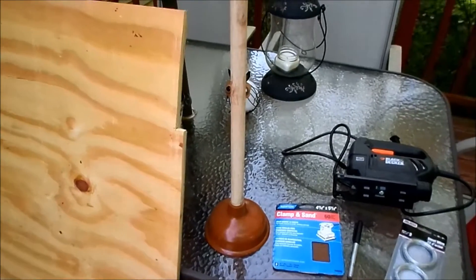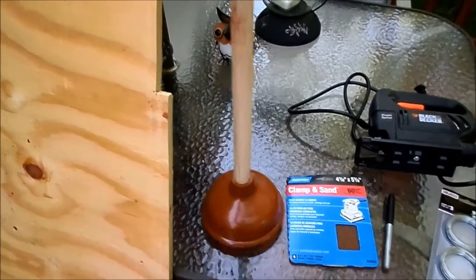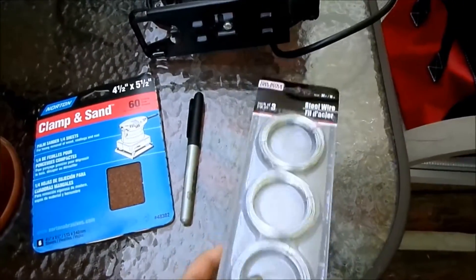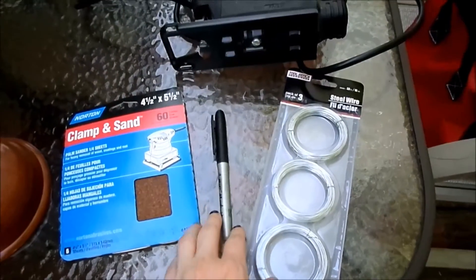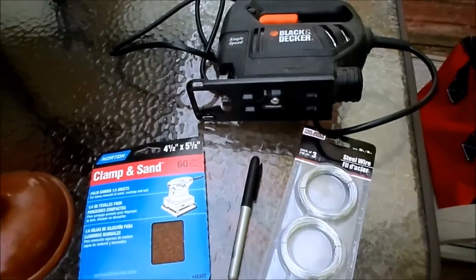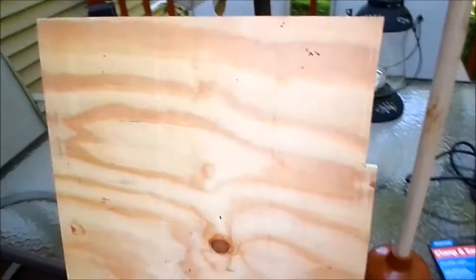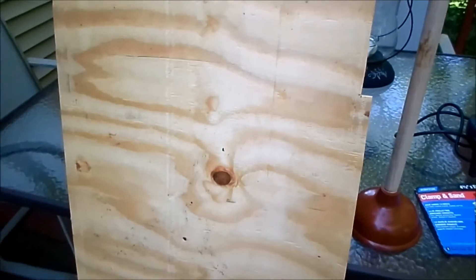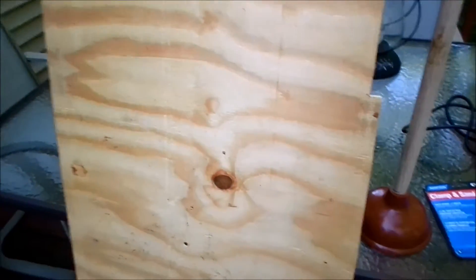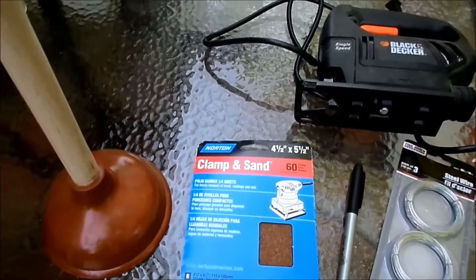Here are the supplies you're going to need for your redneck bird feeder. You're gonna need a plunger — I got mine at the Dollar Tree. You're going to need some wire to hang a little sign, a Sharpie marker to write on your sign — you can write redneck bird feeder, hillbilly bird feeder, whatever. You're gonna need a saw to cut your wood, scrap wood for the base and for the little sign, and some sandpaper to sand them down.